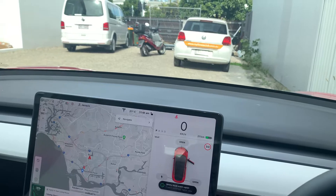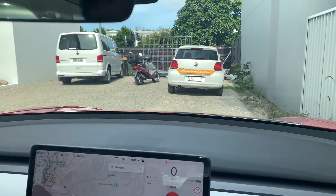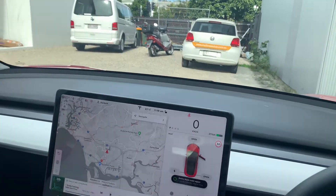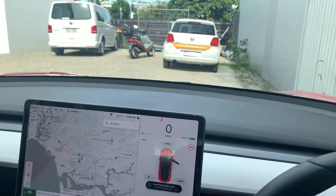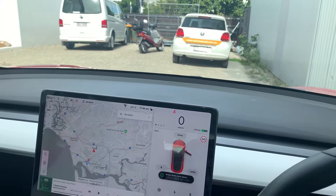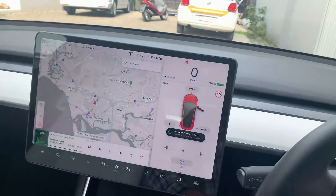Good day and welcome to EuroCraft Upgrades. Today we've had the great pleasure of working with a brand new Tesla, where we've installed an auto boot and bonnet opening. I'll show you quickly how it works.